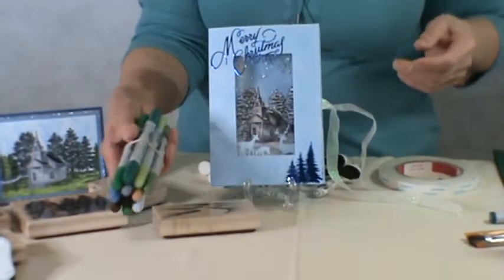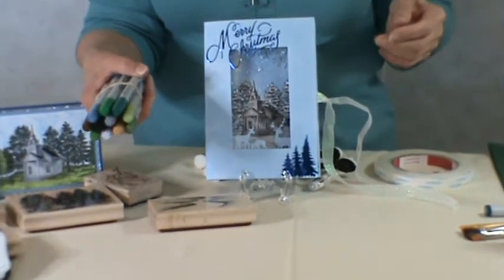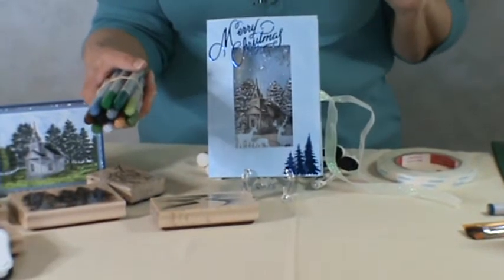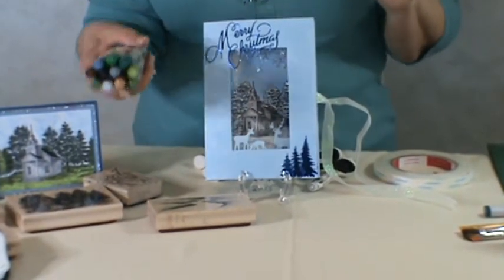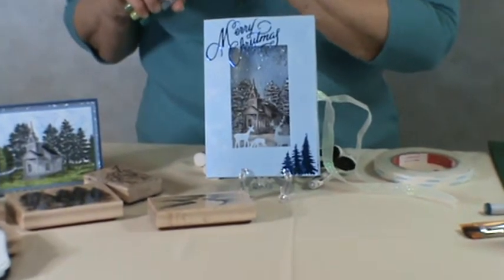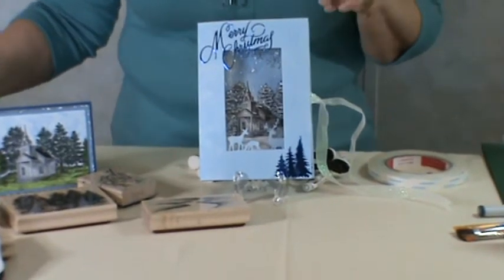In that class, I ask you to bring Copic Markers. Look for the Ciao — C-I-A-O — that's what they are, Ciao Copic Markers. They're less expensive, and you can buy those online. If you look around, you can find them for $3.59 a piece.